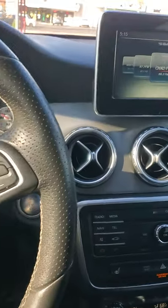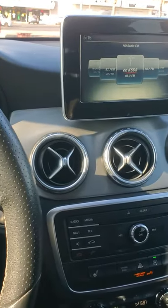How to connect your Bluetooth device to a Mercedes — this one's a CLA or GLA 250.